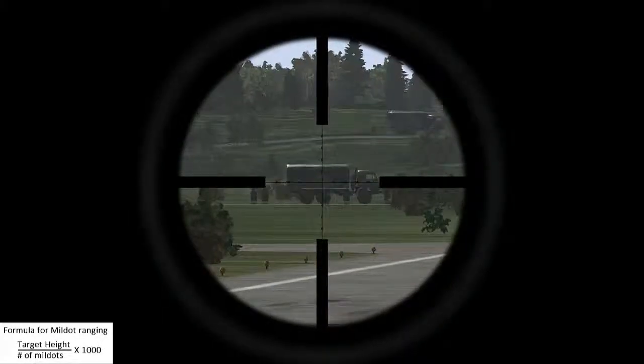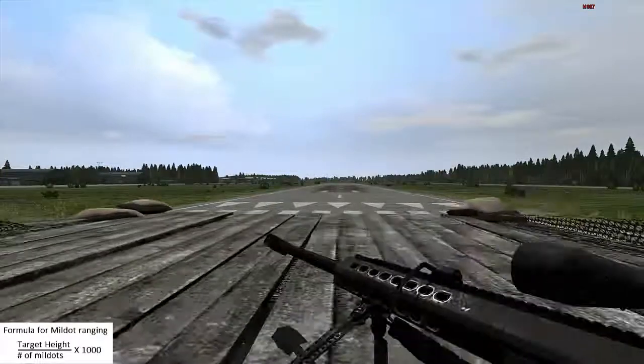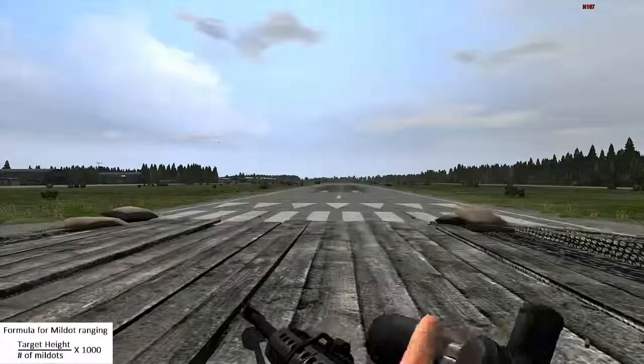As you can see, mildots will get you on target without the use of a rangefinder, although adjustments may be needed as this isn't as accurate as using a laser rangefinder.